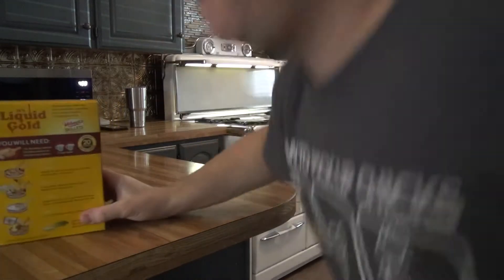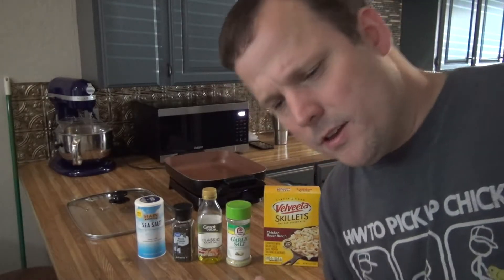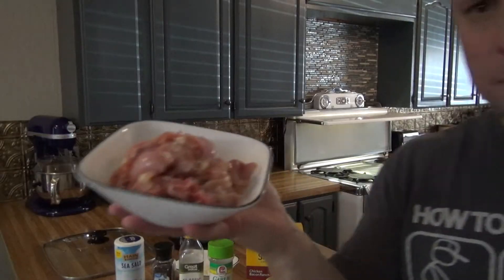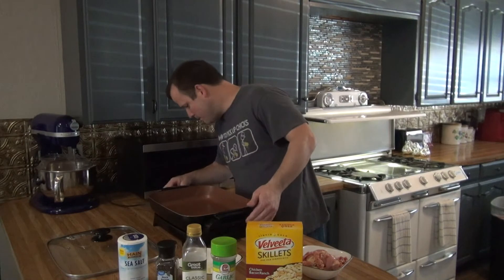First things first, we've got to dice up an onion. I use onion in just about everything I cook — if you watch my videos, you know I do. That didn't take long, about half an onion. Alright, we've got the chicken all cubed up.